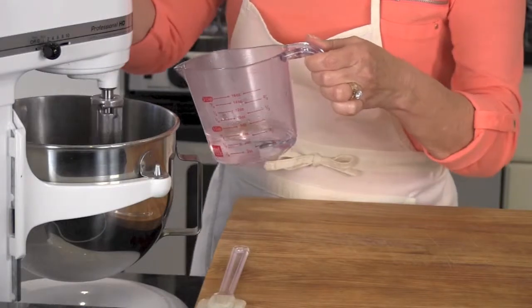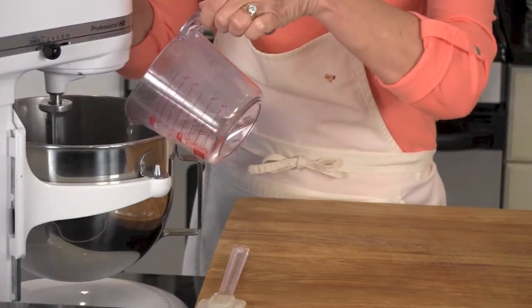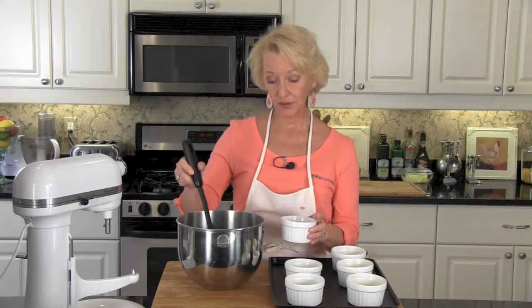With your mixer on low, carefully add in 1½ cups boiling water, then bring your mixer back up to medium and beat for 1 minute. Coat 6 ramekins with non-stick spray, and then ladle your chocolate batter into each ramekin, about 2/3 full.